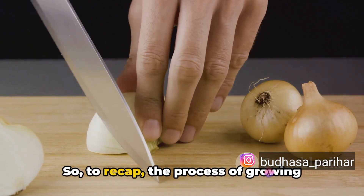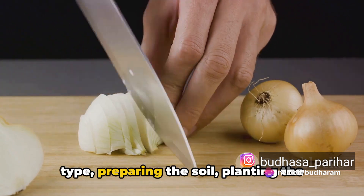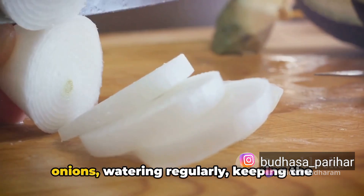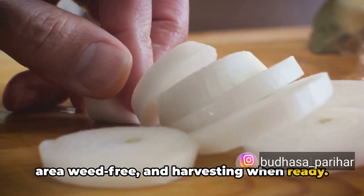So, to recap, the process of growing onions involves choosing the right onion type, preparing the soil, planting the onions, watering regularly, keeping the area weed-free, and harvesting when ready.